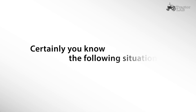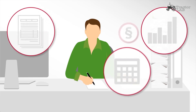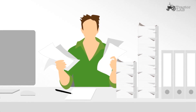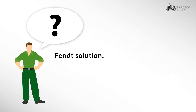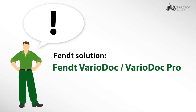Certainly you know the following situation: the requirements for the documentation of your work are becoming more important, whether by law or by operational necessity. Manual documentation with paper and pen costs a lot of time, work, and nerves. Fendt provides you a solution for this important task — the integrated documentation with VarioDoc.